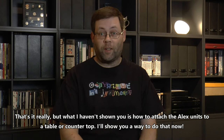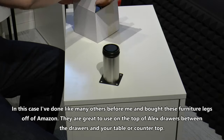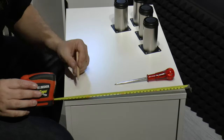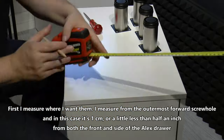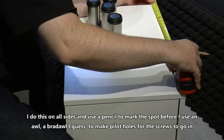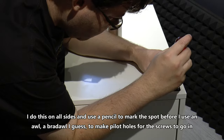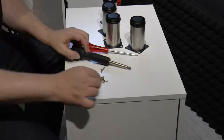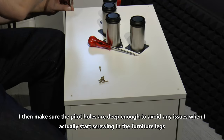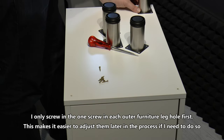What I haven't shown you is how to attach the Alex unit to a table or countertop — I'll show you a way to do that now. I've done like many others before me and bought furniture legs off Amazon. They are great to use on the top of the Alex drawers between the drawers and your table or countertop. First I measure where I want them — one centimeter or a little less than half an inch from both the front and side of the Alex drawer. I mark the spot with a pencil before using an awl to make pilot holes for the screws. I only screw in one screw in each furniture leg hole first, which makes it easier to adjust them later.